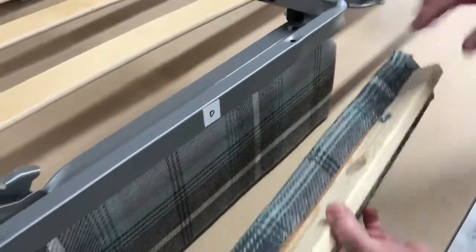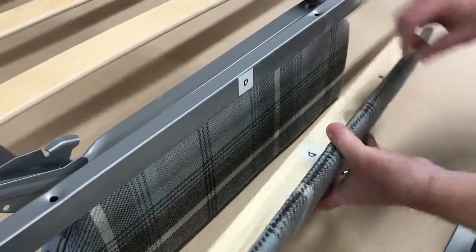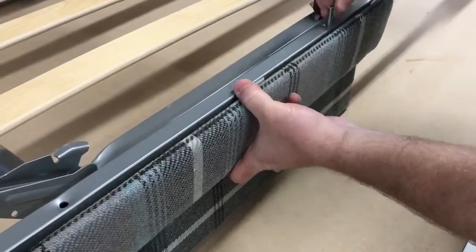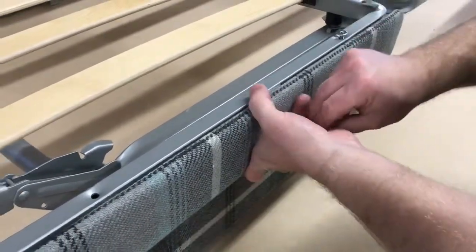Just be sure that the insert goes to the floor. Feed through the frame into the wood.